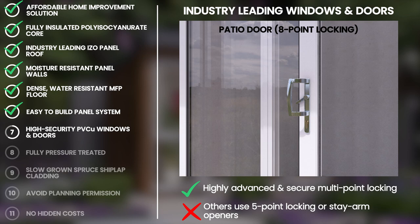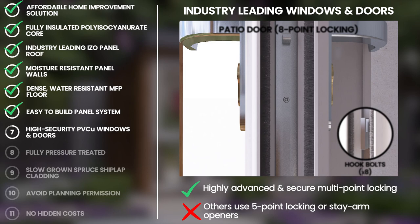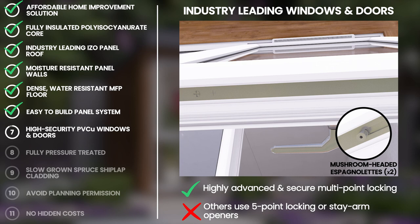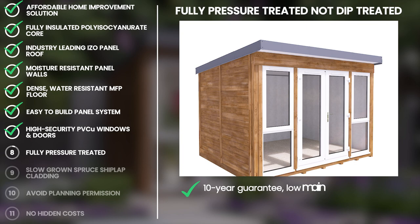And finally, our sliding patio door comes with 8 hook bolts for an equally secure mechanised locking system. All UPVC 28mm double glazed windows feature mushroom headed espagnolettes, which secure and lock in the same way as your house windows and have a wide outward opening arm stay to maximise airflow and internal space.